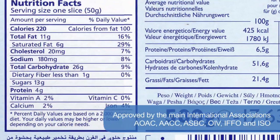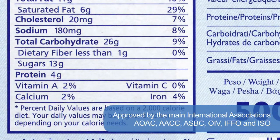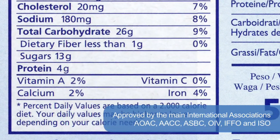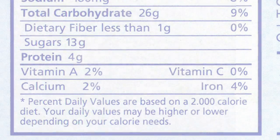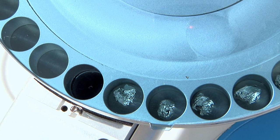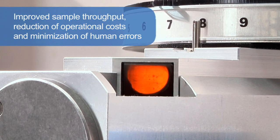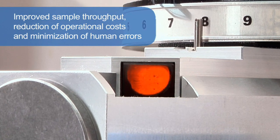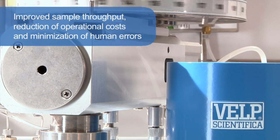Official regulations establish the nitrogen and protein content and labeling requirements, which enable consumers to make price and quality comparisons based on nitrogen and protein declarations. The NDA 701 gives lab managers improved sample throughput, reduction of operational costs, and minimization of human errors, making it the ideal solution for R&D and QC labs with high productivity.